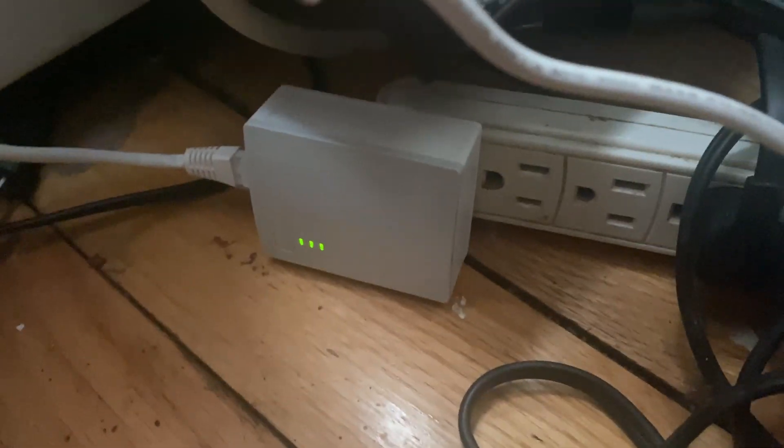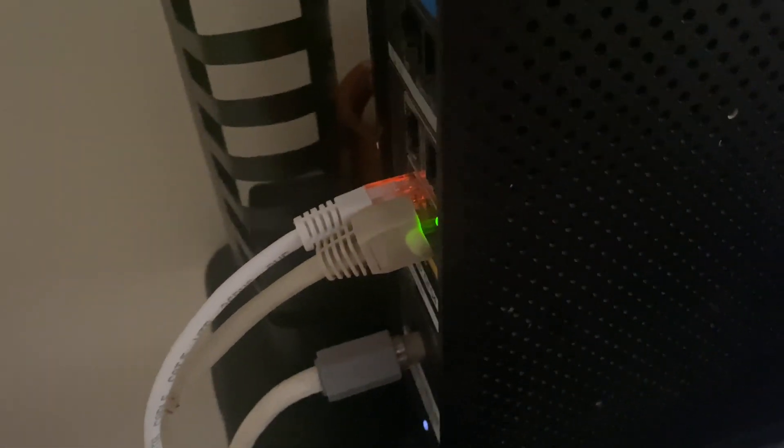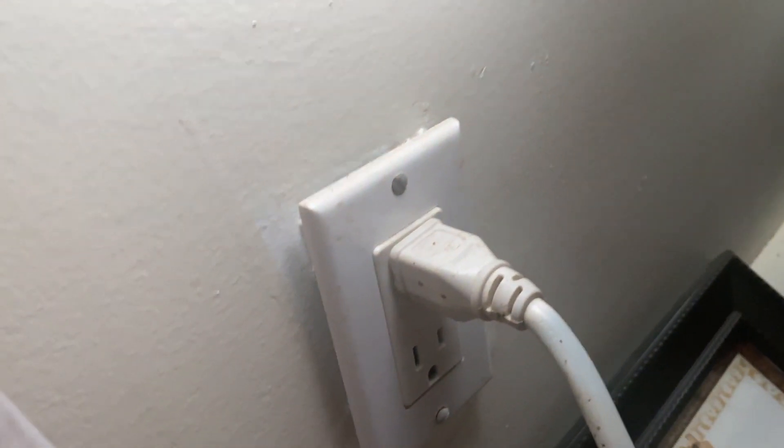The downstairs unit is connected right here, and it actually works through a surge protector. I know some people say it doesn't work with a surge protector, but I've found it works just fine. I've been using it like that pretty much the whole time — about eight months now — and I've only had one issue where I had to unplug and re-pair them, but that was just one time.